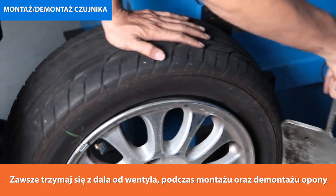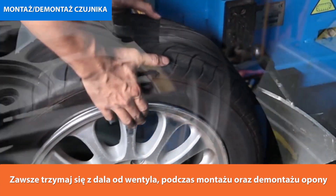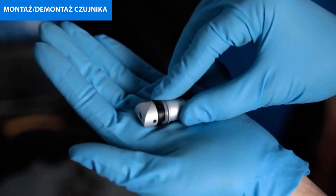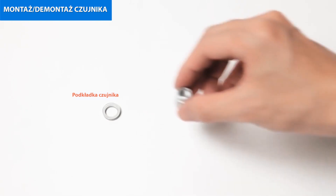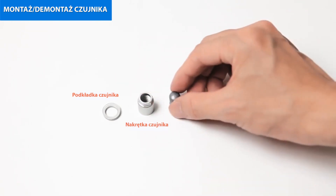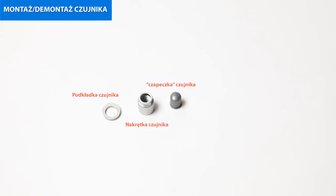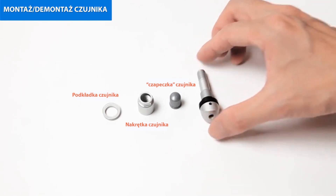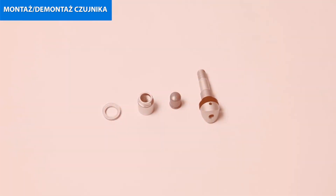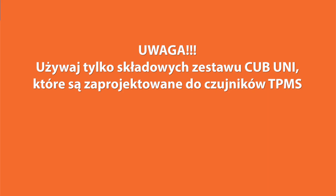Each time a tyre is serviced, dismounted, or if the TPMS sensor is removed, it is mandatory to replace the TPMS sensor washer, TPMS sensor nut, and TPMS sensor valve core with CUB parts to ensure proper sealing. It is mandatory to replace the TPMS sensor if it is externally damaged. Use only CUB service component kits designed for the TPMS sensor.